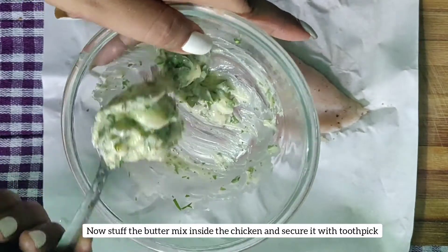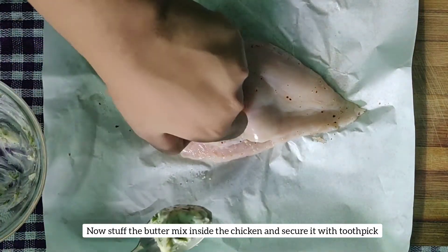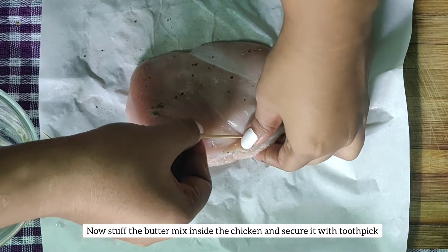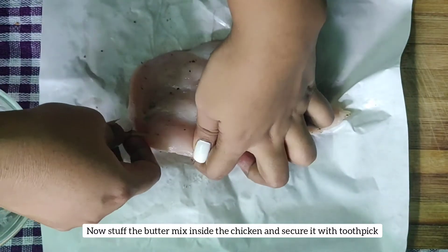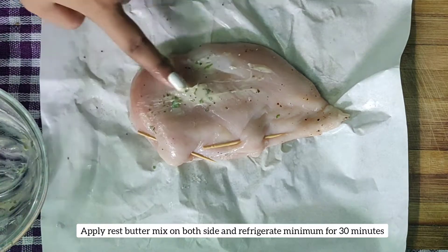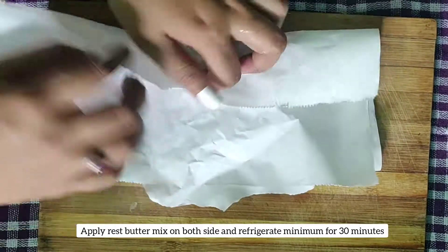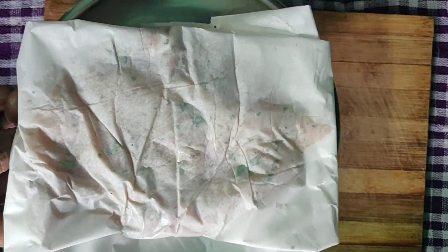Mix them nicely and keep aside. Now I will be stuffing this butter inside the chicken breast. The amount of butter is completely your choice — you can take even more than one tablespoon. Stuff the butter nicely inside the chicken breast, then use toothpicks to secure the butter inside. Apply the leftover butter on both sides of the chicken. Now let's wrap it up in butter paper and refrigerate it for a minimum of 30 minutes — refrigerating will help the butter harden so it melts only when you cook the chicken.